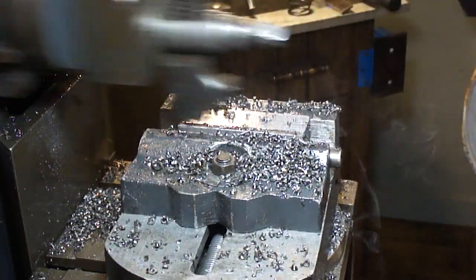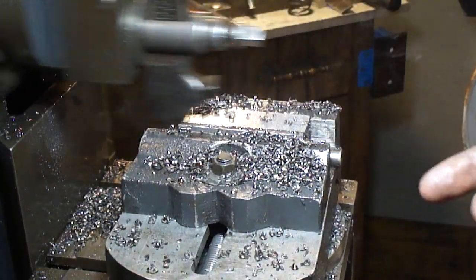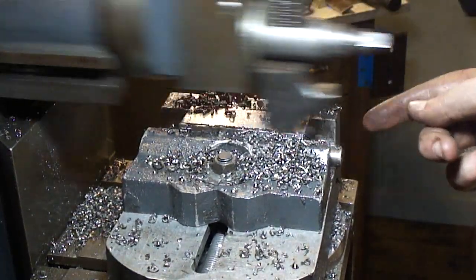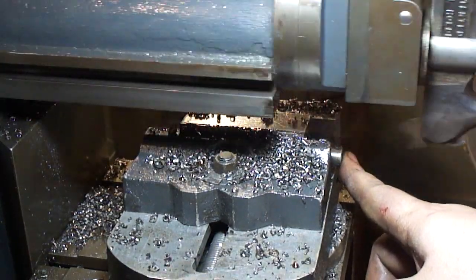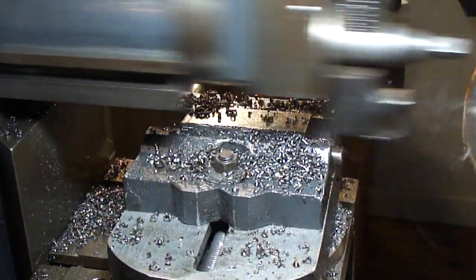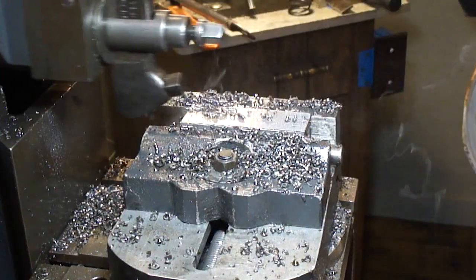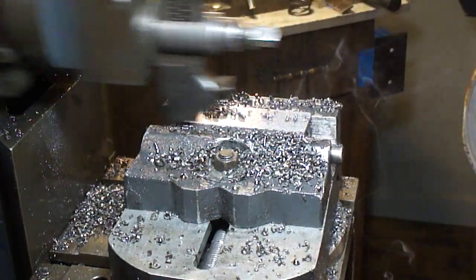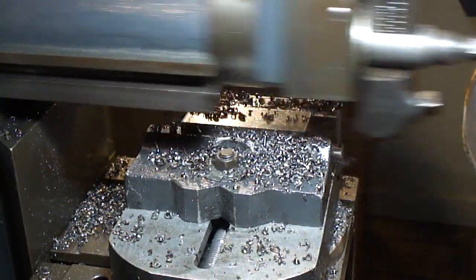I'm doing a final cleanup pass on the bottom because it had a little bit of a tilt — just a few thousandths — and it bugged me. I took the sides since they're square, butted one side up against the front jaw, and put a half-inch rod back in the V-groove. Then I knocked it down with a lead hammer to seat it, which makes it perfectly parallel to the stroke of the ram. Now it's just cleaning up the bottom pass and it'll be parallel top to bottom and parallel to the V-groove.